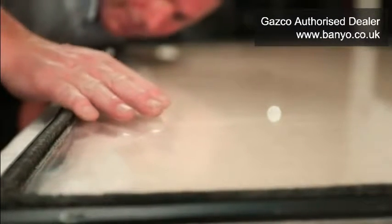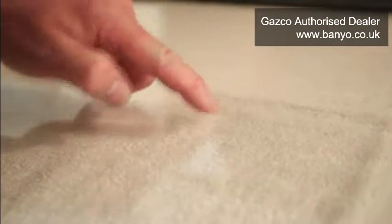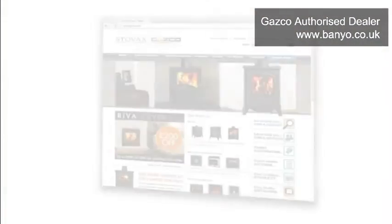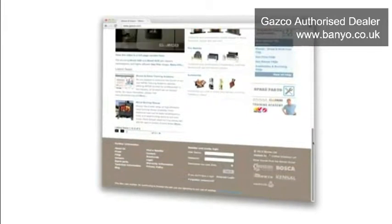If any damage such as scoring, cracks, chips or a break is visible, it is essential that the glass panel is replaced. Please refrain from using your fire while you consult with your local retailer for further advice. A replacement glass panel may be ordered from your retailer or Gazco's dedicated spares website.